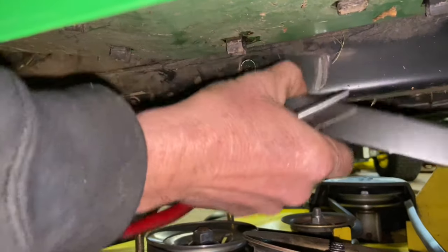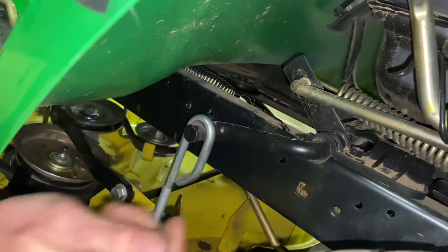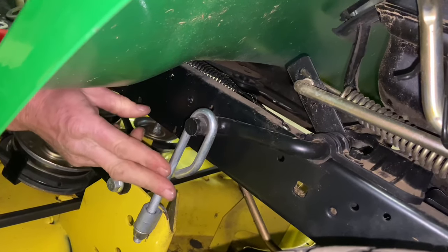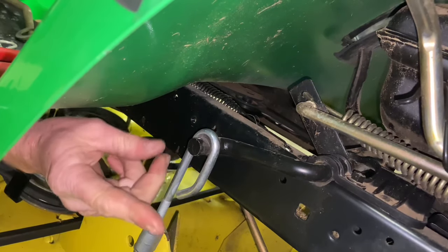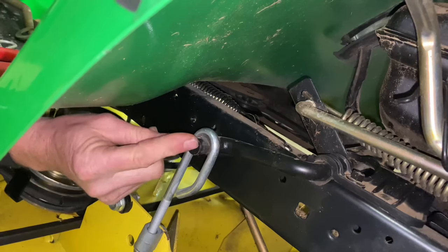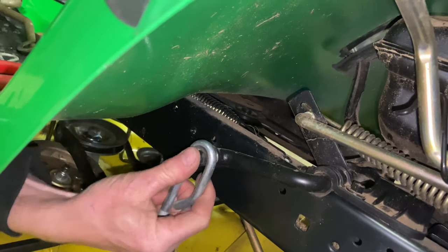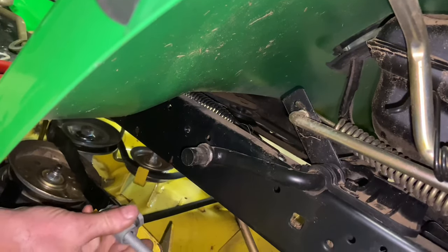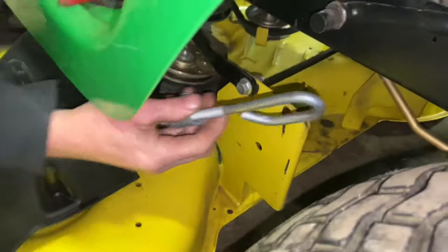Drop the arm down. Go back to this one here and take this pin off — I can usually do these by hand. Big pin, big washer. Jiggle these around to make sure there's no tension on them. If there's tension, you might have to pick up the back end of the mower deck a little bit to relieve the tension. That's also the reason why you put the deck adjustment lever all the way down. Since this one's loose, it'll come right off — flip it 90 degrees and it will pull out of its spot.